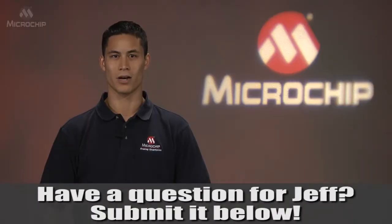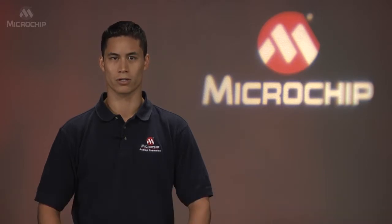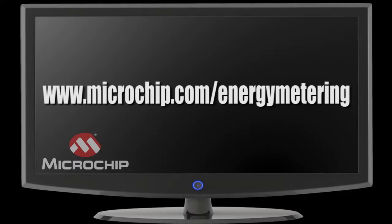For further details on the MCP3911 Evaluation Board or on our solutions for energy measurement, please visit microchip.com/energymetering.